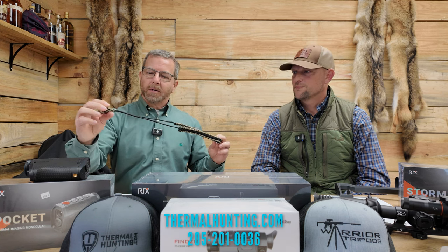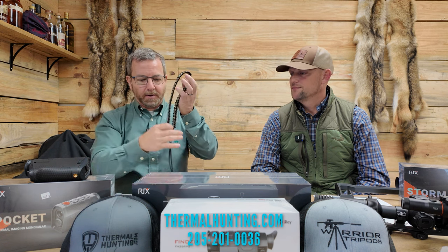One more thing on the scanners — we have lanyards available for sale, about $20. You can screw it into your scanner and hang it around your neck. When the coyote is coming in, all you've got to do is drop the scanner back down, let go of it, and get on the gun. Very convenient and very useful. If you get a scanner from them, you can ask them to drop a lanyard in the box.